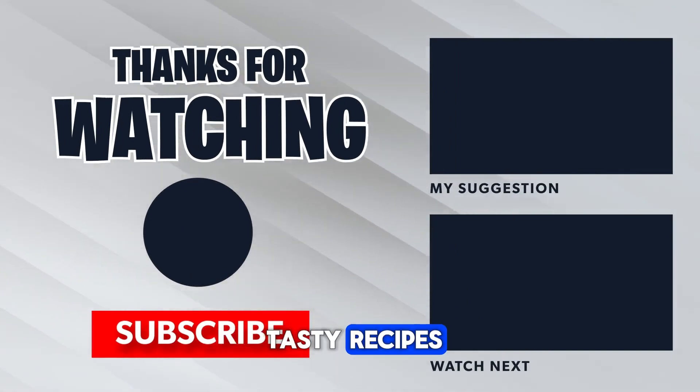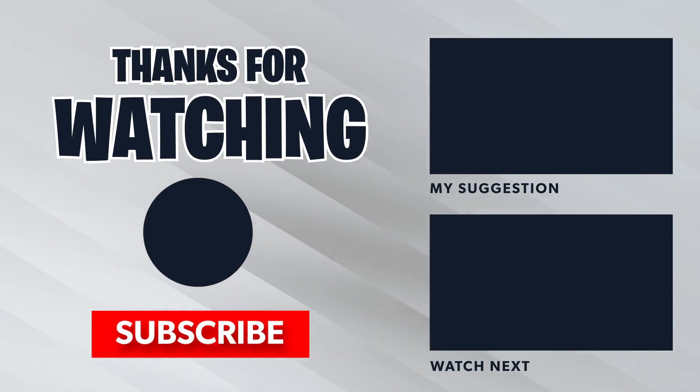Don't forget to subscribe to our channel for more healthy and tasty recipes. Until next time, happy cooking!